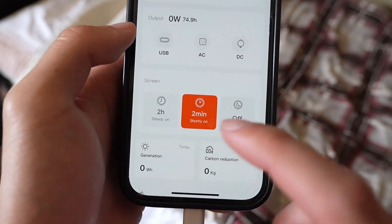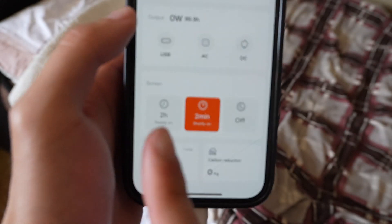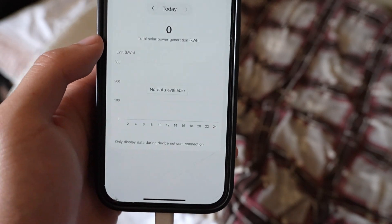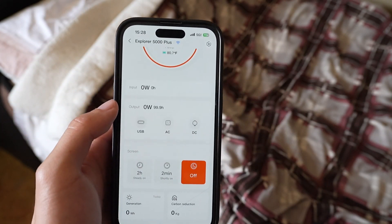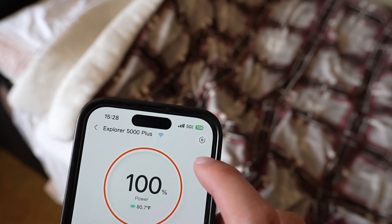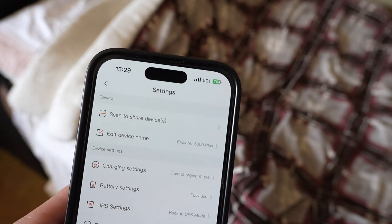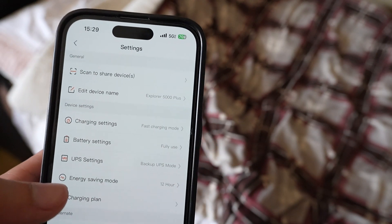The screen time — basically on the little screen on the actual unit itself — can be set to on for up to two hours, two minutes, or off. Where it says 'generation and carbon reduction,' if you tap on that, it's basically a little schedule thing — so if you have solar connected, it will let you know how much solar was generated and stored. Under the settings icon on the top right, it says 'scan to share devices,' so if you press that it will have a little QR code so you're able to share it with whoever or whatever account.